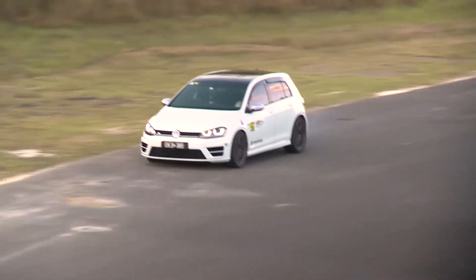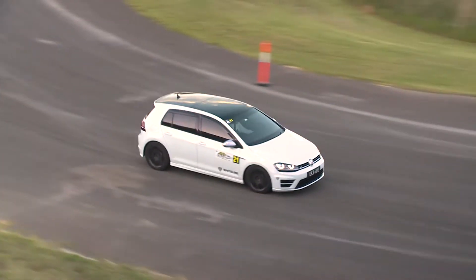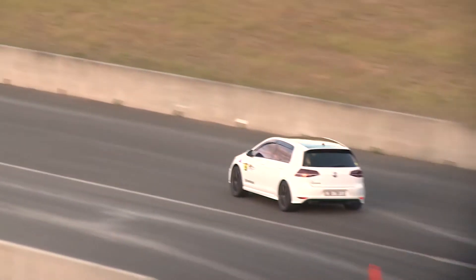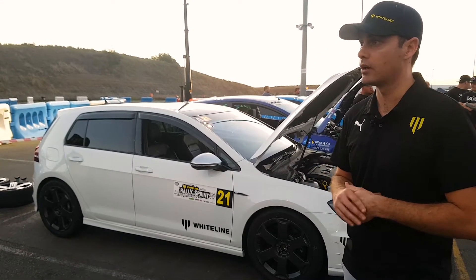We're also working on our lowering springs. We've also got a pretty cool caster kit coming in — we've got our own geometry kit but we've got something that's adding at least another two, two and a half degrees of front caster. So stay tuned for all these cool Whiteline products coming out.